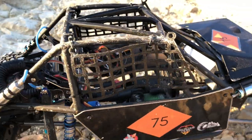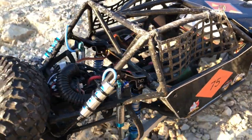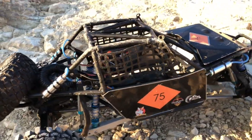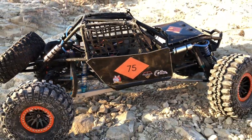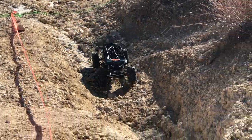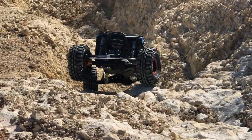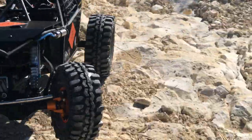We're using a Mamba X with a 3,800 kV motor and B-Link, and it seems to be holding up pretty good. We had our first race last weekend on December 9th, and we came in 4th.